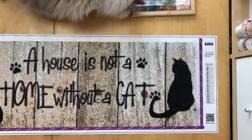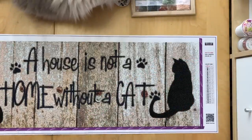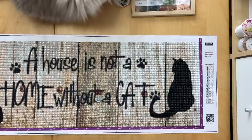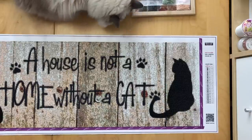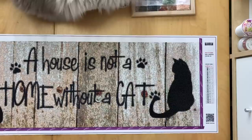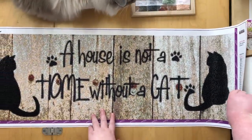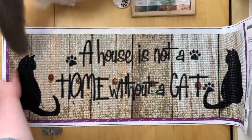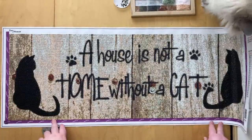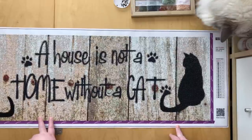So this was a painting from Evermoment. I unboxed it not too long ago — I'll link the unboxing up there. It was 30 by 84 centimeters and it had 23 colors. As you can see, it's a very earth-toned picture because it's supposed to look like wooden planks, and then there's script and cats on it. It starts over here with the first kitty, and then you have the 'A house is not a home without a cat' saying and the second little kitty.